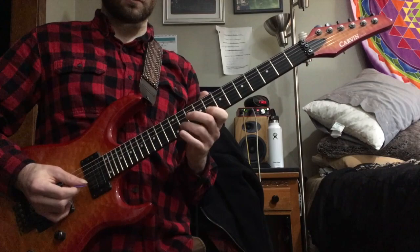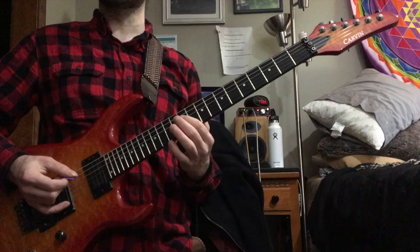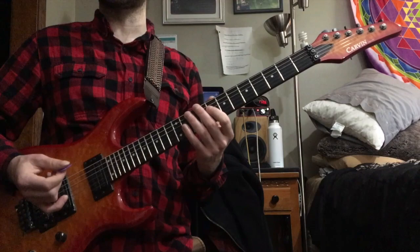The exact same thing happens, and the only thing that changes is when we get down to this B note — rather than sliding down a fret, he actually slides up two frets so he can do the same pattern again. As you might know, the diminished stuff works three frets at a time — you can move up three frets and play the same thing and it works, because it's symmetric. So this time when he slides from the B to the C-sharp, he can do the same thing.